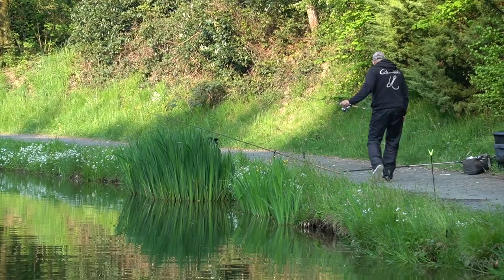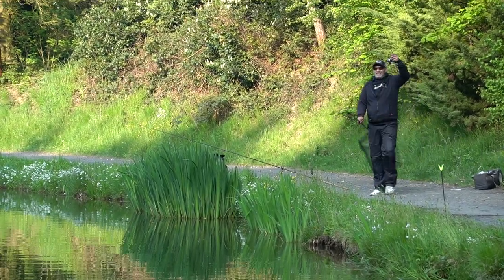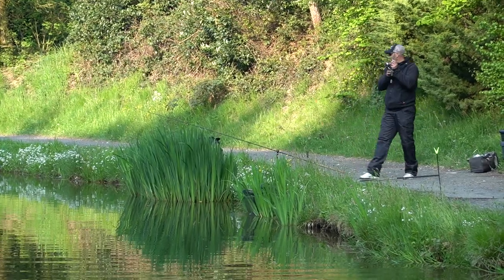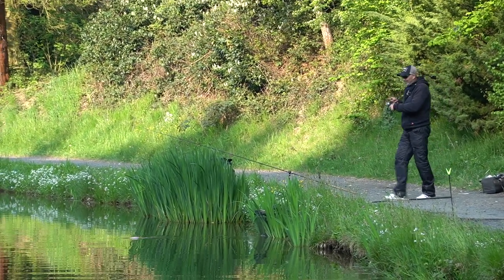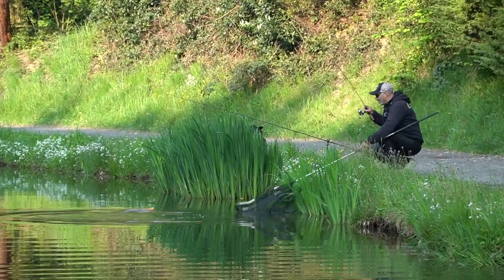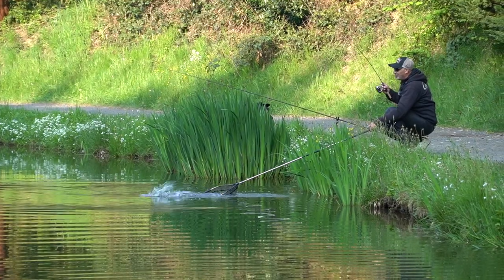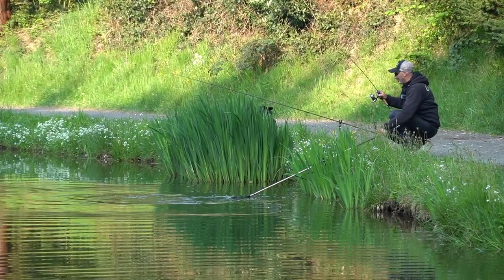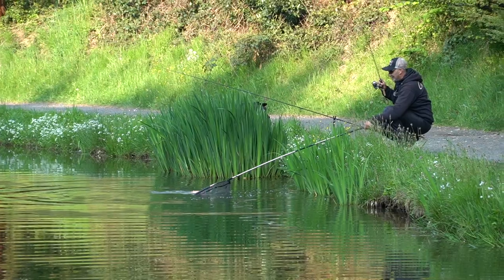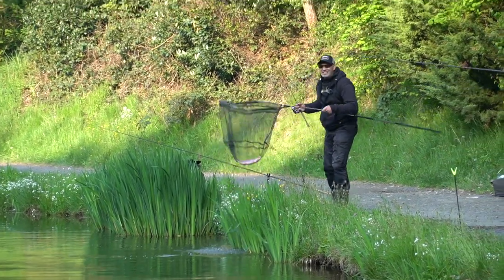Der nächste Fisch ist schon wieder auf Gummi. Also die sind echt gallig, die wollen heute. Ich habe zwar gedacht, für mich wird das heute eine kleine Nullnummer oder vielleicht ein oder zwei Fische, weil ich meine geliebte Paste nicht fischen darf. Aber ich muss sagen: bis jetzt funzen Kunstköder richtig geil. Oh, ist die hübsch! Ist die rosa – aber richtig rosa! Wir haben sie. Was für ein geiles Fischchen!